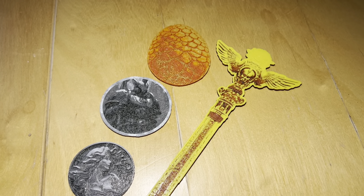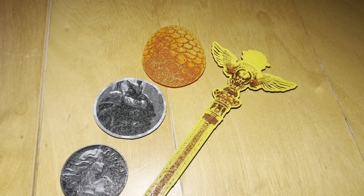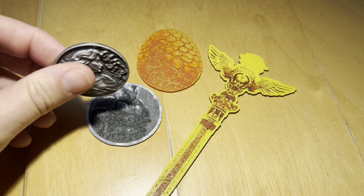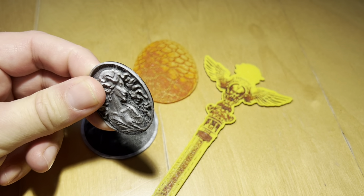Hi, this is Matt. I'm just wanting to bring up a new feature that we're adding to Pyramids of Power. We've been working with a new piece of software that allows us to create 3D printed multi-color tokens.